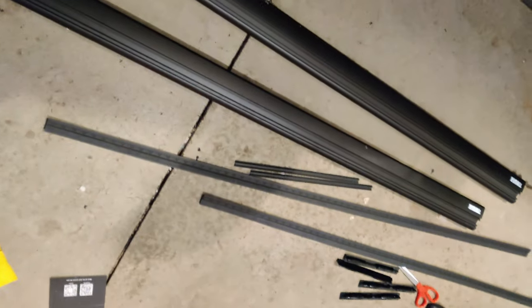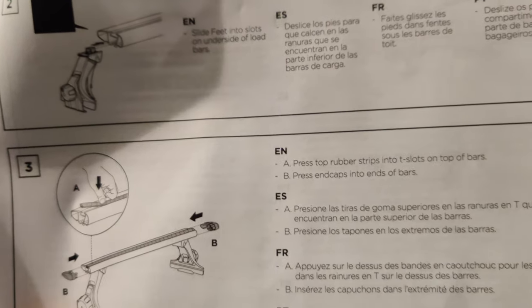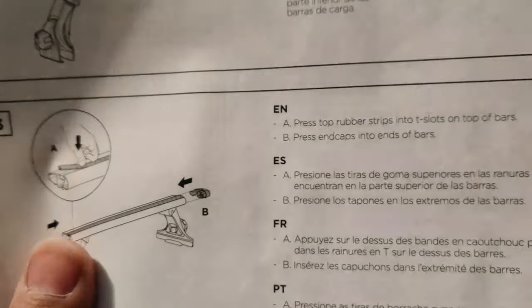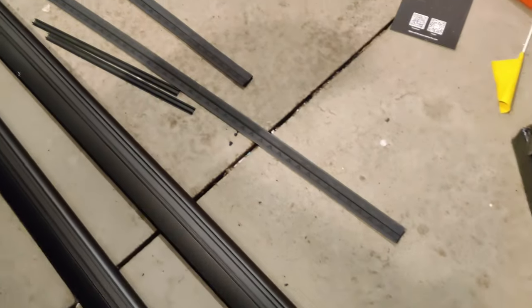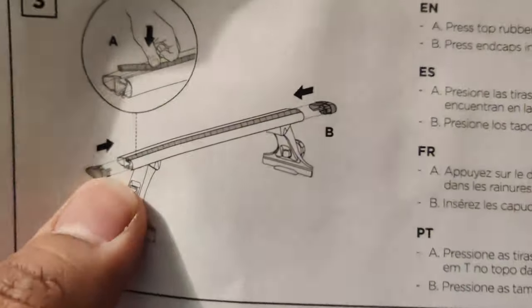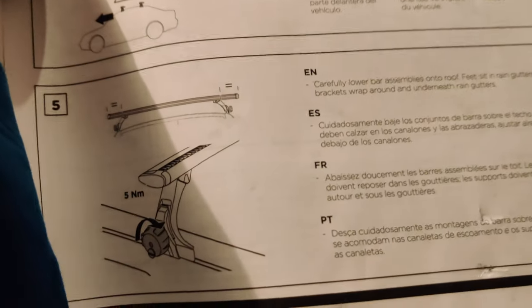Now I'll slide the gutter foot packs inside the wing bars from both sides into the T-slot channel, then put the rubber strip on top of the wing bars, and close both end caps. That's about it — then you go ahead and mount them on top. Seems pretty straightforward, let's see how it goes.